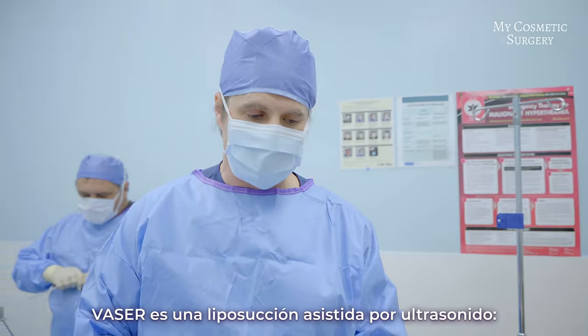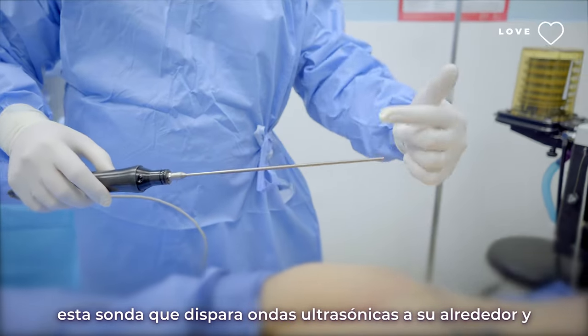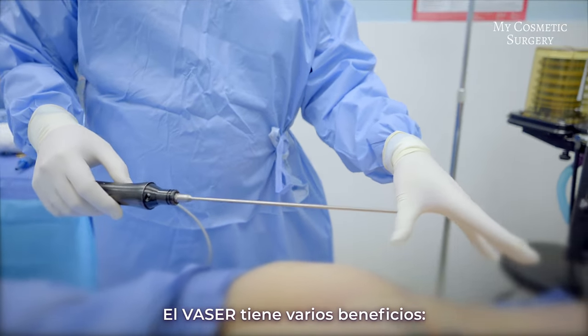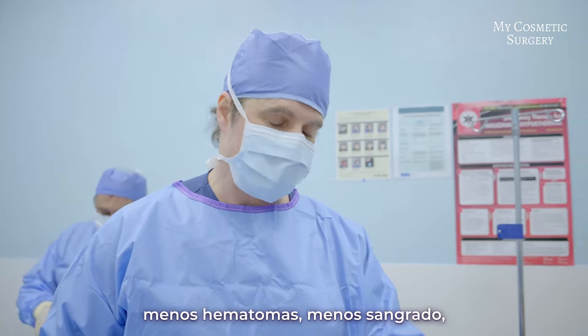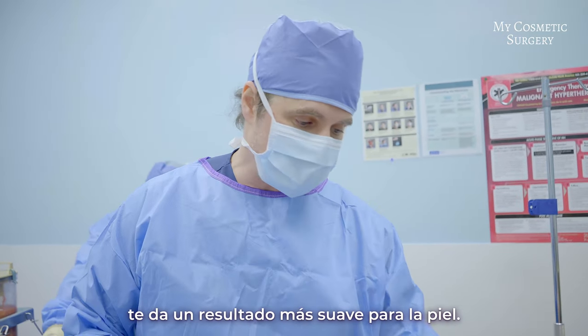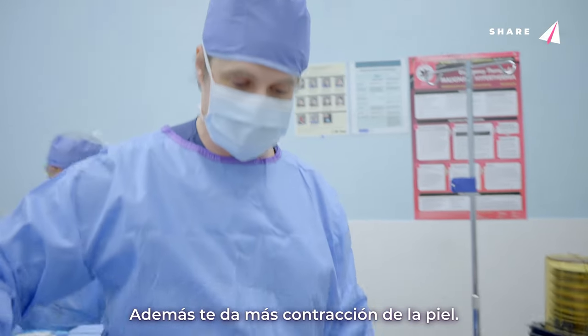We're using the VASER, which is an ultrasound-assisted liposuction. It uses a probe that shoots ultrasound energy around it to help break up the fat. Several benefits of the VASER are that by breaking up the fat it's easier to remove — less bruising, less bleeding, less traumatic injury to the patient. It also gives you a smoother result for the skin plus more contraction of the skin.